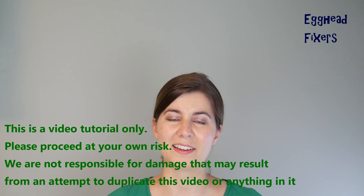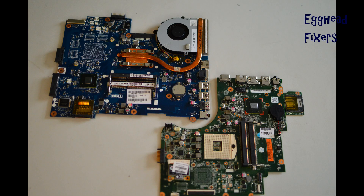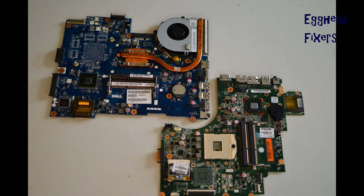On to the repair. Look up a disassembly video first for your make and model of your computer so you can locate the CMOS battery. Sometimes you have to disassemble for it, and it varies from model to model, which is why we didn't include it here.